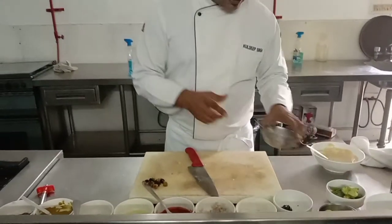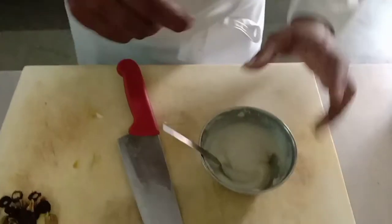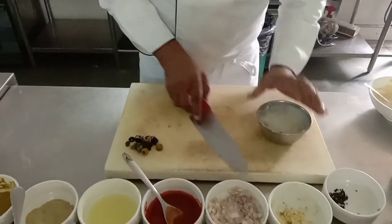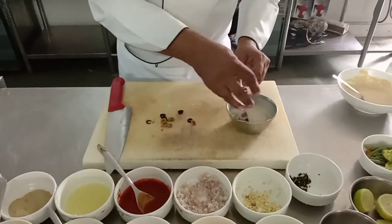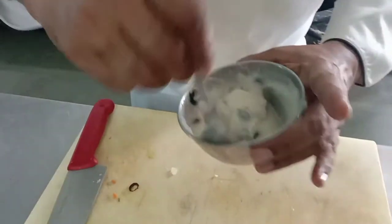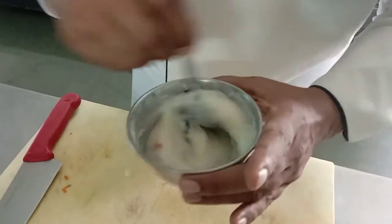Since we are making a main course, we have to give one starchy product and one vegetable. I have cream potato ready — there is also a video of cream potato. I am converting it to a different taste because I am serving it with fish, so I am adding black olive, green olive, capers, and a little flavor change which goes well with steam basa. Salt and pepper as per your taste.